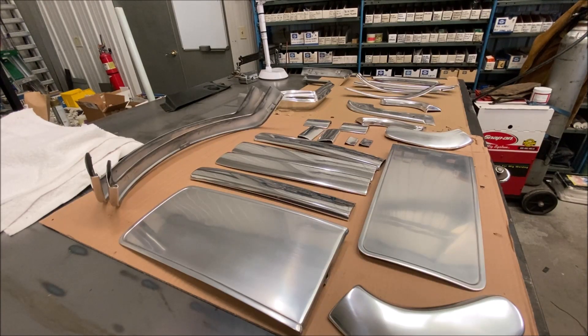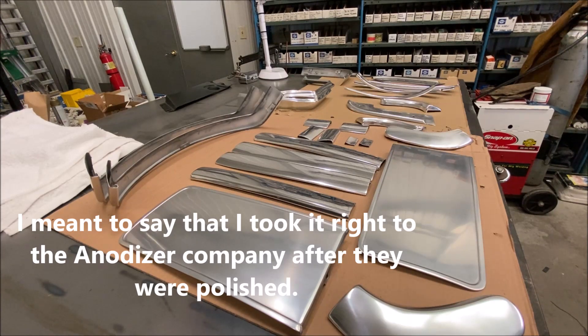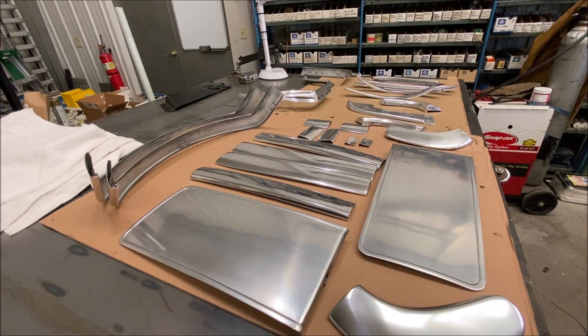I just wanted to show you guys that and tell you how the process went, so in case you want to do that, you know what you're in store for. Another piece of advice: when you have these polished, inspect every piece. I didn't do that. It was 27 pieces, all in a box, all wrapped up nice. Unwrap everything before you take it to the anodizer and take a look at it. If you're not happy, take it back to the polisher. I didn't do that — I took it right to the anodizer without even unwrapping them.